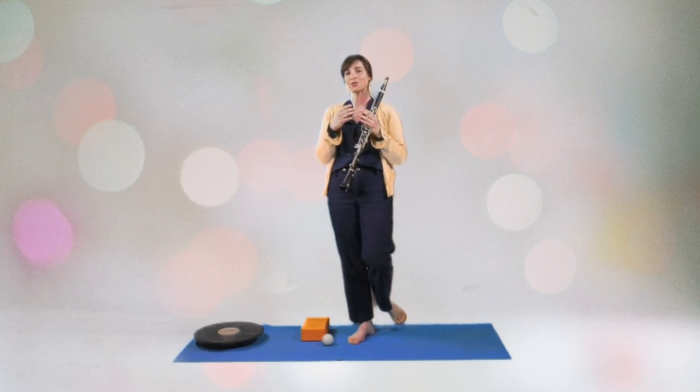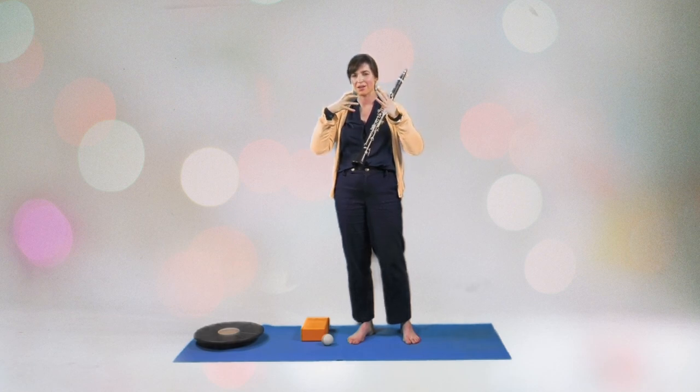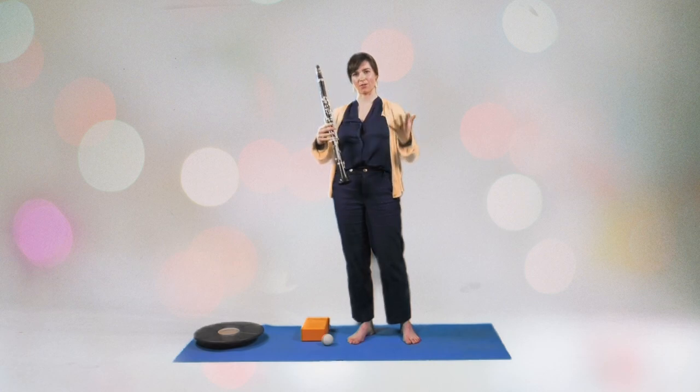Now, in order to sound really full and warm and juicy in this top register, you will need to start to vocalize. So use the space inside your mouth, make it spacious, so that the top register notes will actually sound beautiful and round.